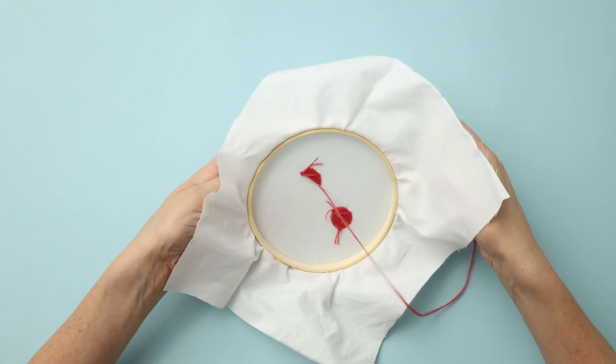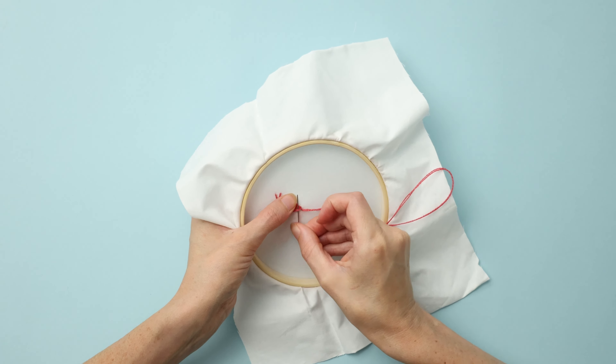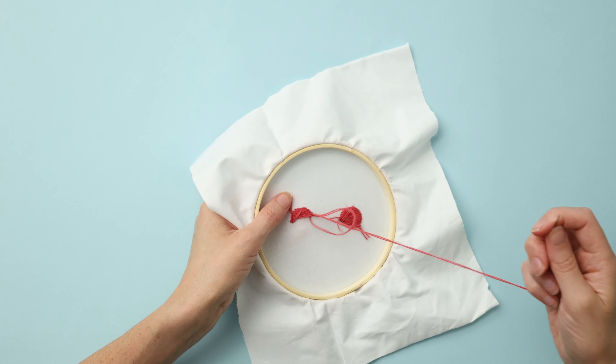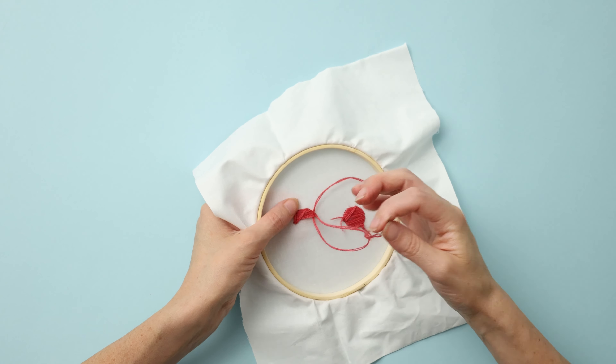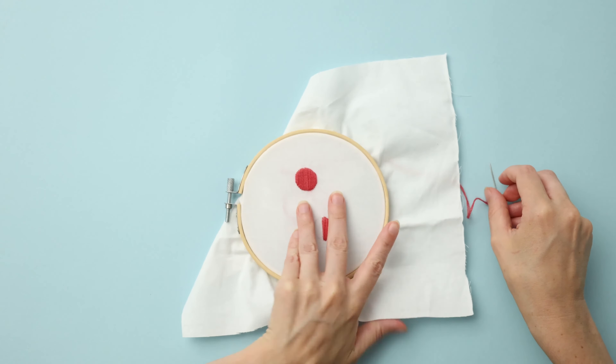Once you're completely finished with your shape, you'll come to the back — although I'm only half done here, I'm just demonstrating — and you will tie off just like you normally would, looping your thread underneath another stitch and pulling through twice to knot it off. And that's it.